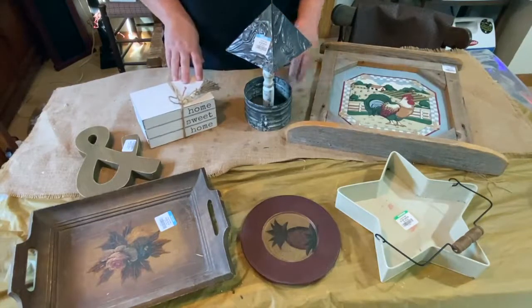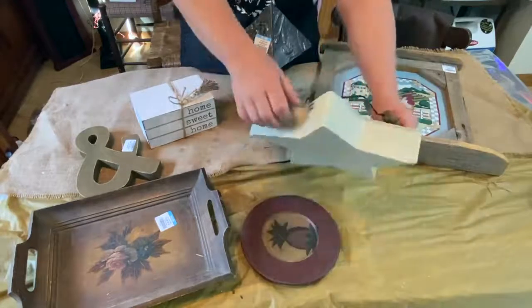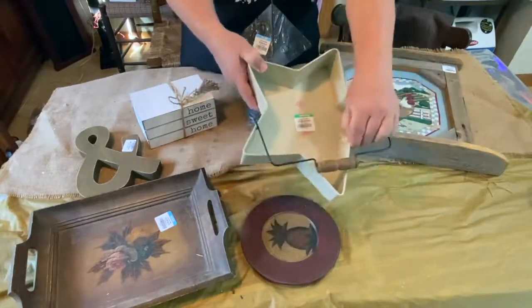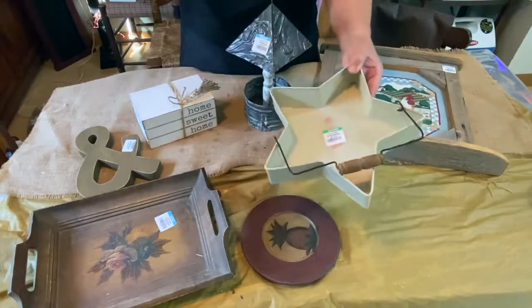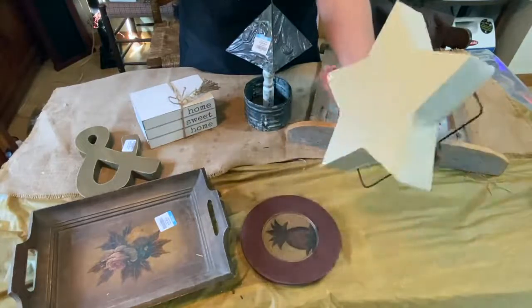So let's start down here — I have this star tray, it's a tin tray. It's got a little bit of stuff inside; I'm pretty sure I can clean that up, some of it's just wax I think. This was three dollars. The prices at Goodwill are really crazy — they charge a lot of money for their stuff.